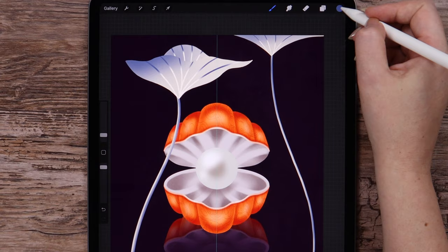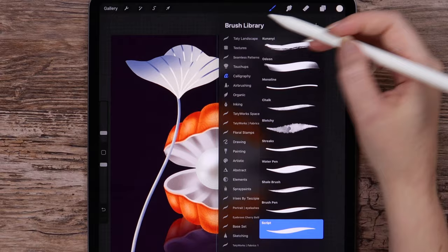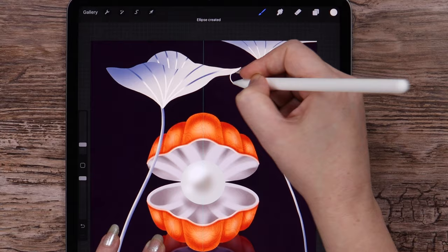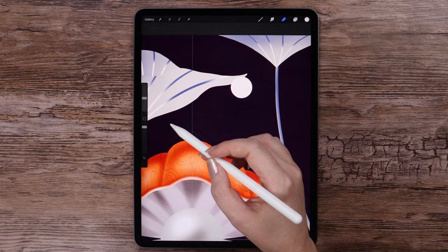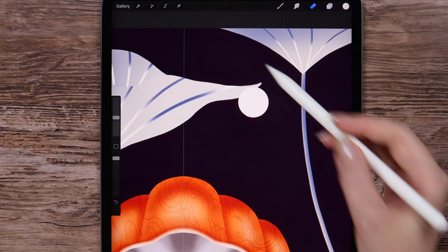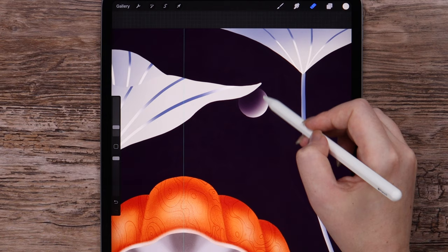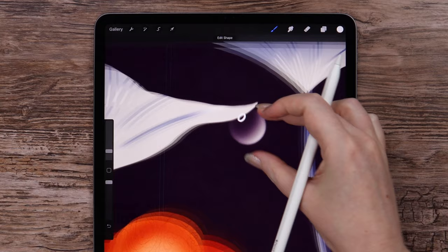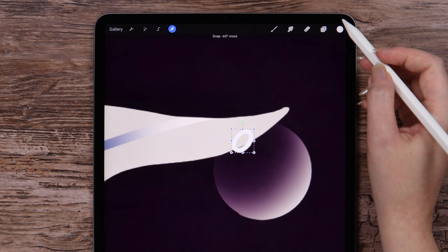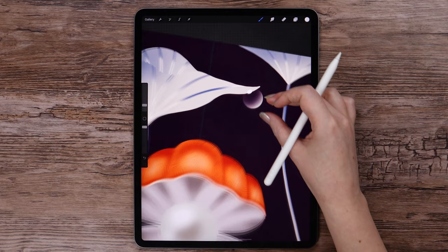Now I want to draw a few bubbles. On another layer, let's draw a circle — we can go to Edit Shape to make it a perfect circle, then fill it. I will erase a part of it with the eraser set to Soft Airbrush. On a new layer I will add this light reflection using the Ellipse shape — let's move it here, rotate a little bit, then fill. Now we can merge these layers and move it here.